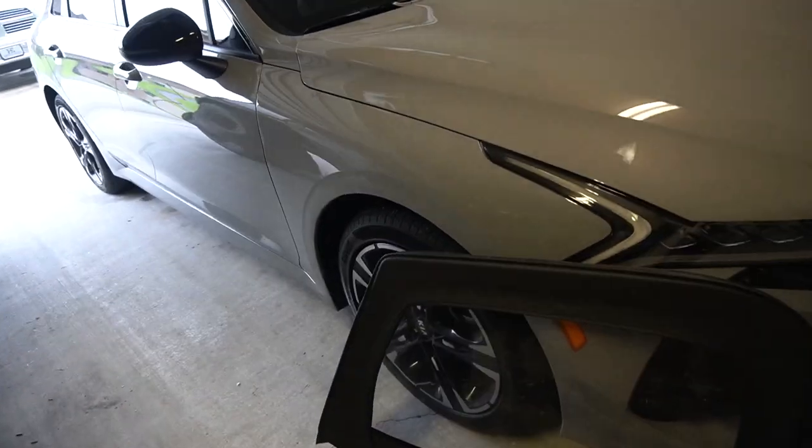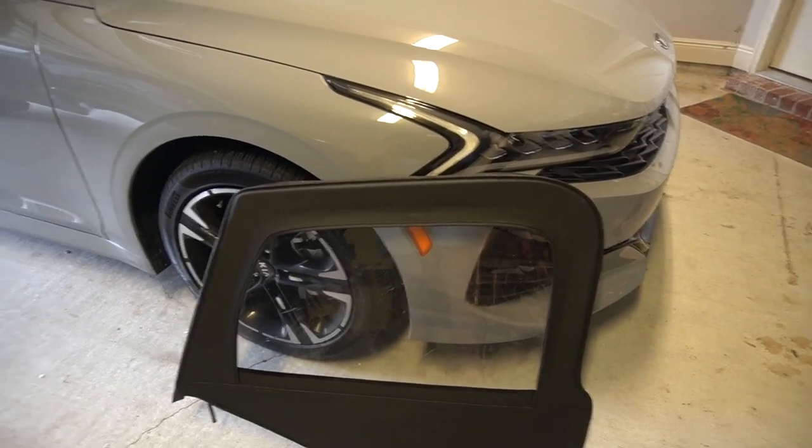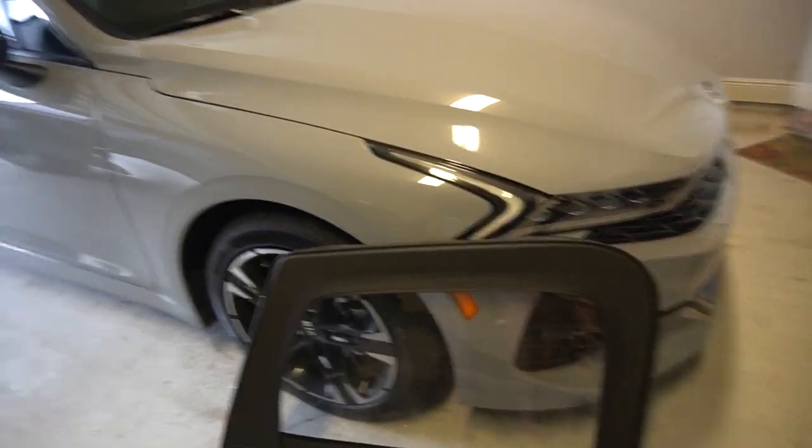Hope everybody's doing well. I just wanted to take a quick second to do a short review on my Jeep TJ and the Bulldog upper fiberglass windows I just purchased. I've been wanting some for a while now, started doing a little research, couldn't hardly find much on them. This is the common window you see on a lot of them with the soft top and half doors.